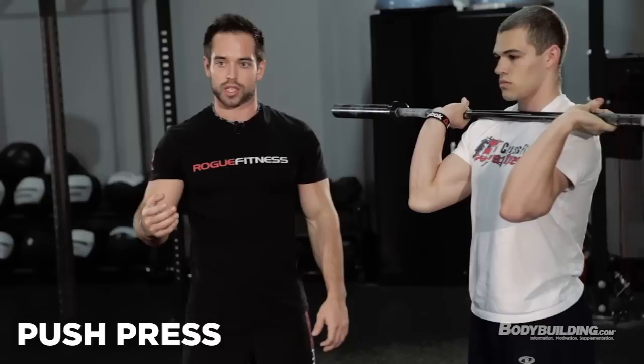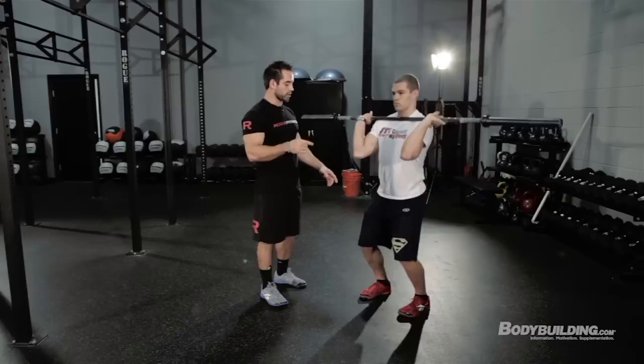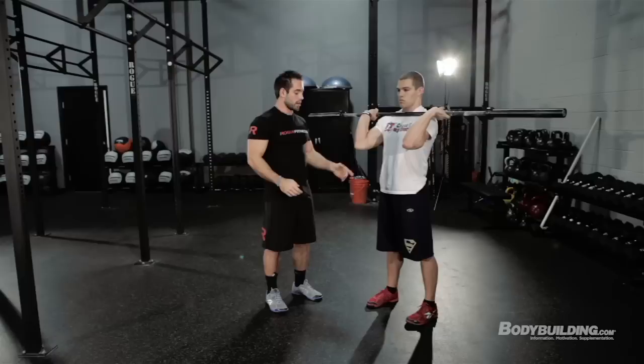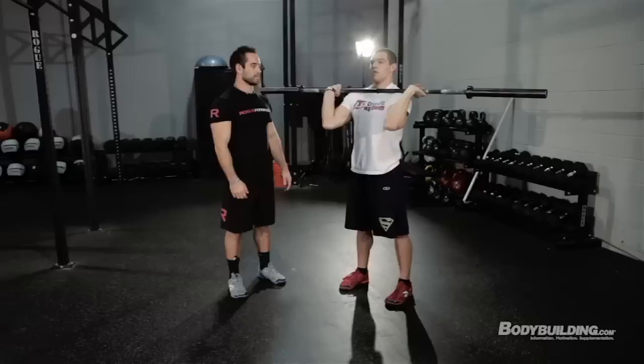Moving to the push press: we're going to add a little bit of velocity. When you start getting tired and want to save your shoulders, use the legs. He's going to do a quick little dip of his knees, drive up using the momentum from that dip, and then continue the press just like the shoulder press — just adding a little knee dip. One key thing: do not dip the chest forward, because that sends the bar out. We want to keep this bar over his center of mass the whole time.